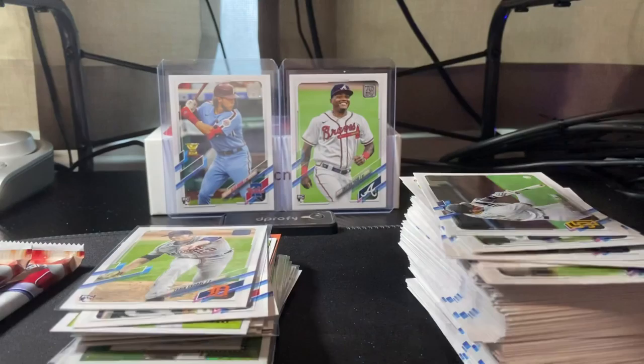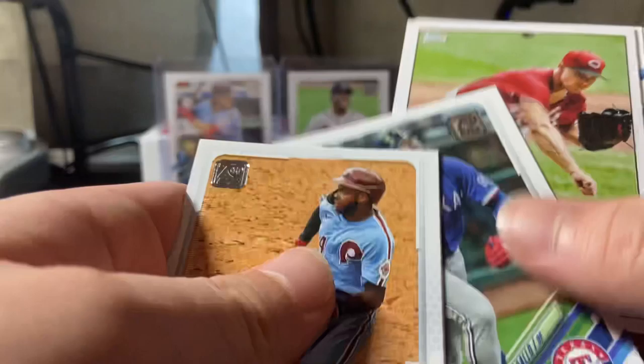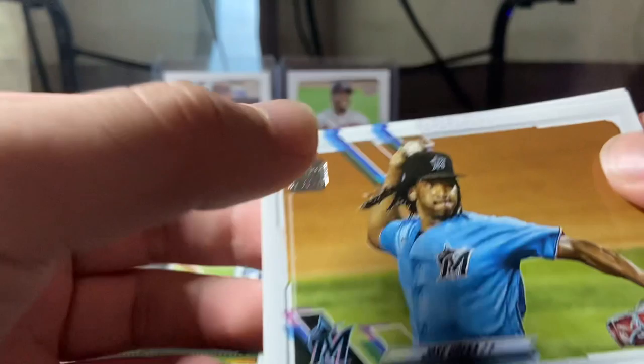We got three packs left, nothing that special yet. Hopefully we can hit a numbered card or an autograph maybe, or some nice rookies. Jake Bowers to start off, Chris Davis, Freeman, Rafael Devers, J.D. Davis, Roman Quinn, Joey Gallo, Sonny Gray insert, Jose Ureña, Ian Anderson rookie, David Dahl, Oliver Perez base.